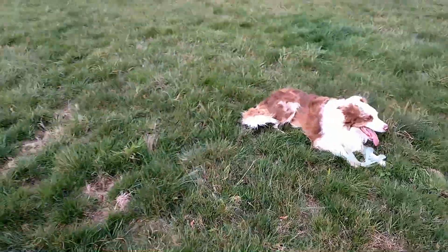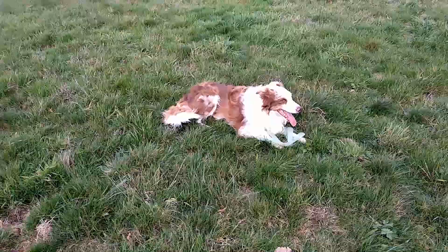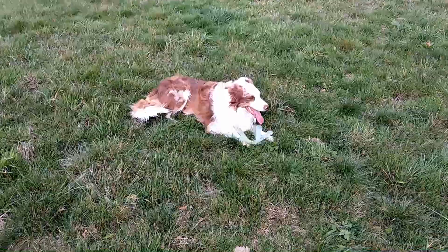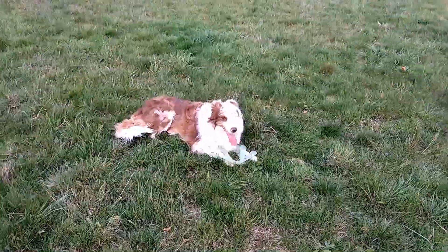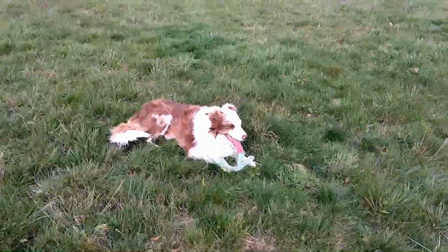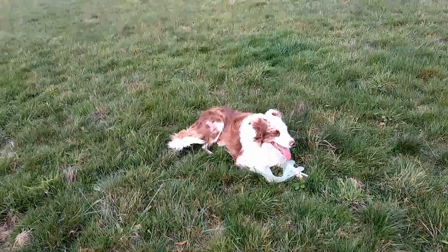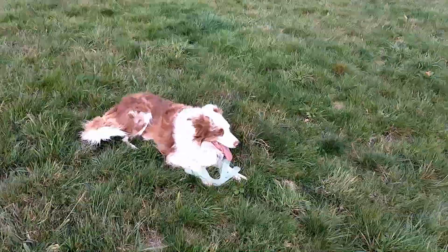Und das geht folgendermaßen: wenn ich meinem Hund ein Kommando gebe, brauche ich Sichtkontakt. Ohne Sichtkontakt gehen die meisten Kommandos ins Leere. Ergo muss ich dafür sorgen, dass mein Hund auf irgendeine Weise mit mir Sichtkontakt aufnimmt.